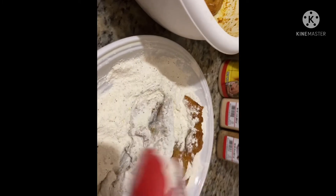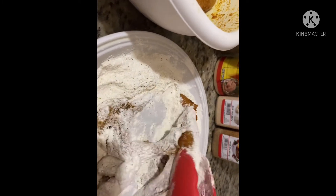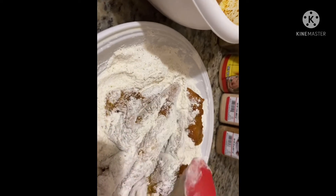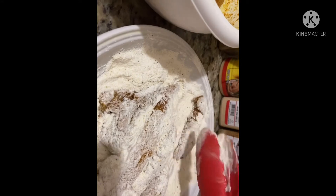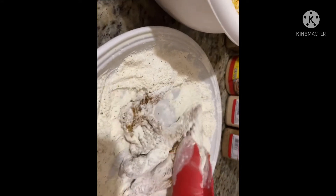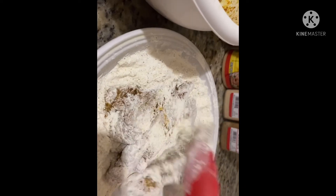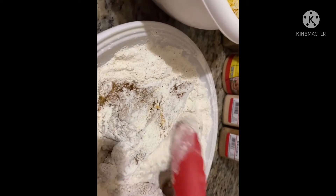We're just going to mix that in the flour thoroughly. Here I am coating these chicken strips in the seasoned flour — making sure everything is nicely coated.